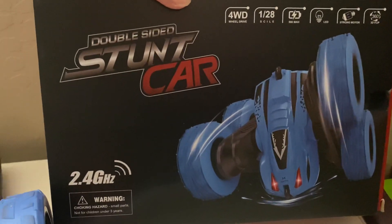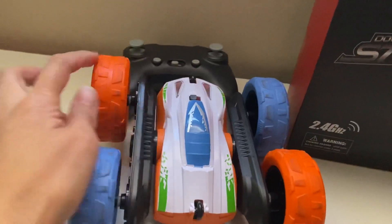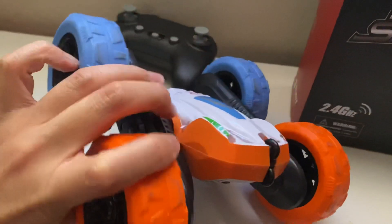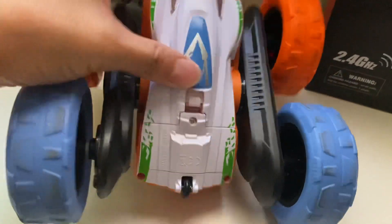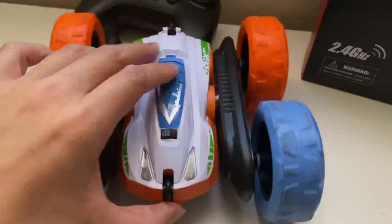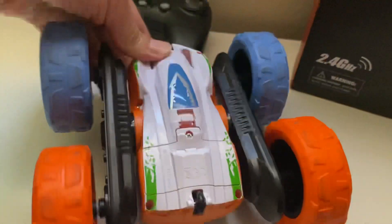You can see that on the other side it has this back. Let's take a look at the car itself. It has two colors on the wheel — the orange and the blue — and the button part shows where you can store the battery. Here is the power control. When you switch it, it will flash, which means it's turning on.